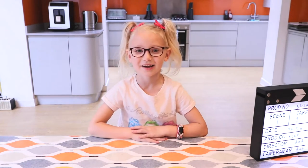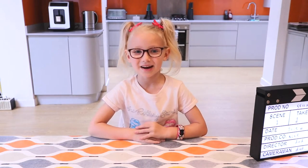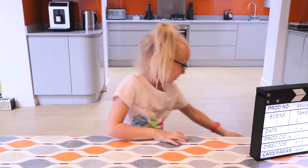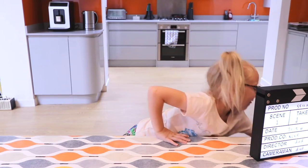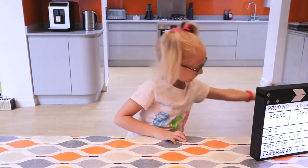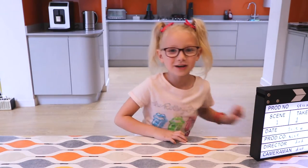Hello, my name is Alex and I am 5 years old. Today I'll be showing you how to make a hula hoop. Let's get started. I hope you enjoy it.